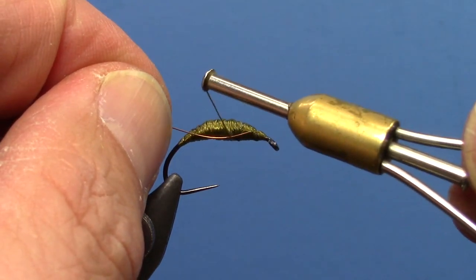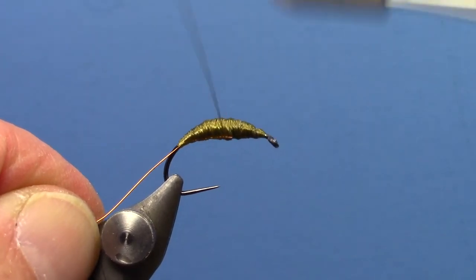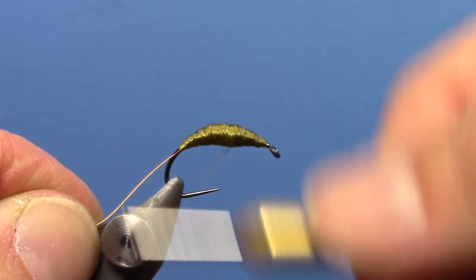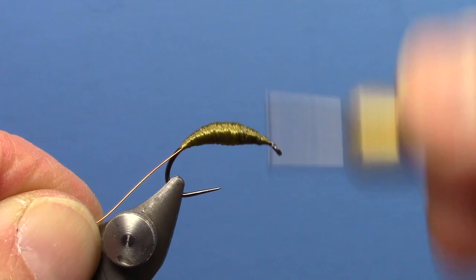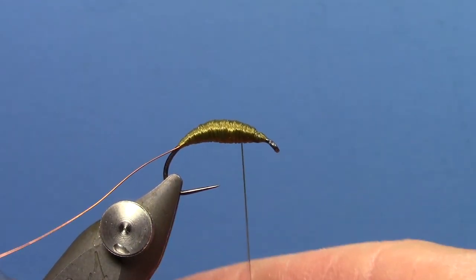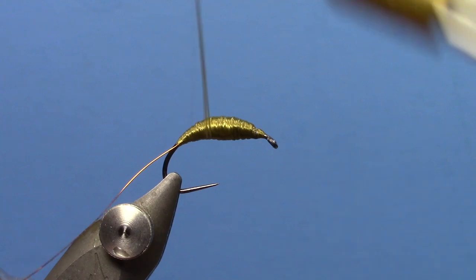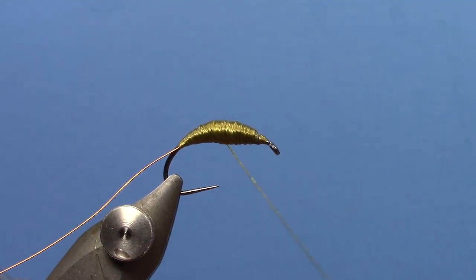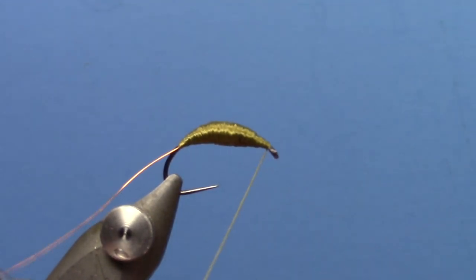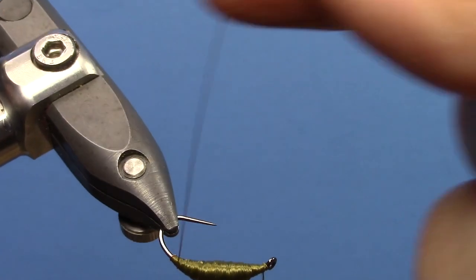So now I'm going to tie in, like the originals I've seen, a wire rib — copper wire. A lot of thread goes on these. Make sure you cover that up. We're kind of getting into the shape of one of those flies here. Smooth out my thread and just go over that one more time. So now we'll go to the front of the fly and do a half hitch so it doesn't slide off. We'll rib our fly here.